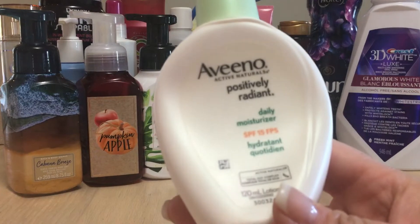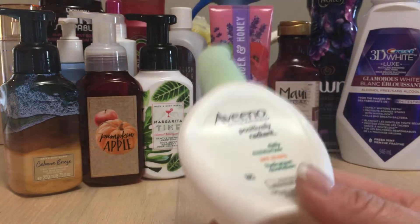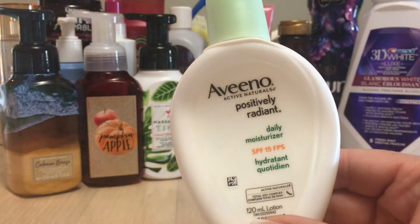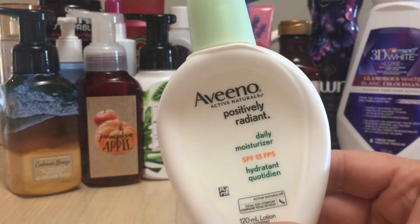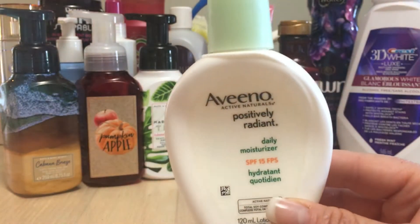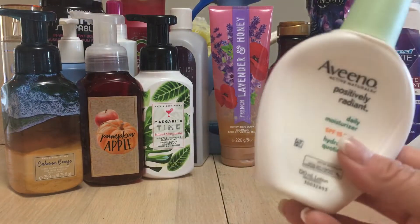I went through this Aveeno Positively Radiant Daily Moisturizer with SPF 15. This has been a repurchase — I don't have it in my lineup right now because I'm working on something else. In the summer I actually use SPF 60 on my face when I go out, but I love this one for the winter. I have nothing horrible to say about it at all — Aveeno is great.